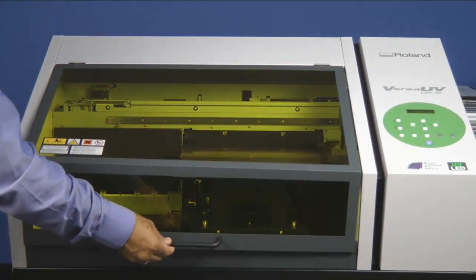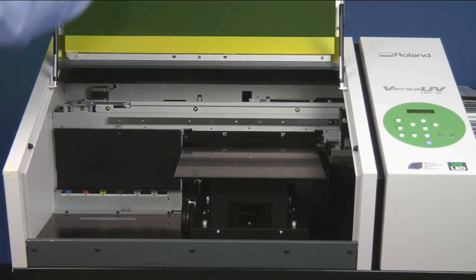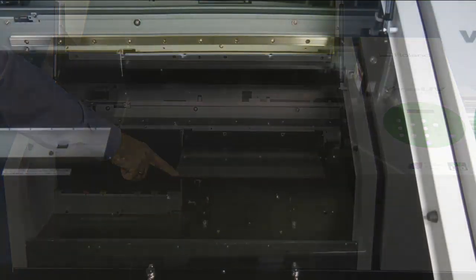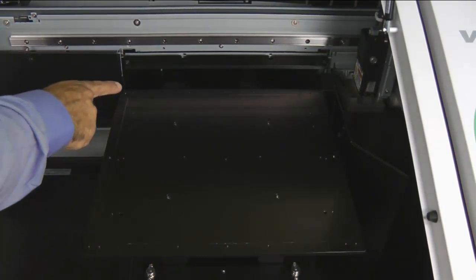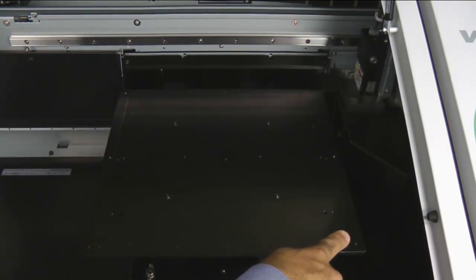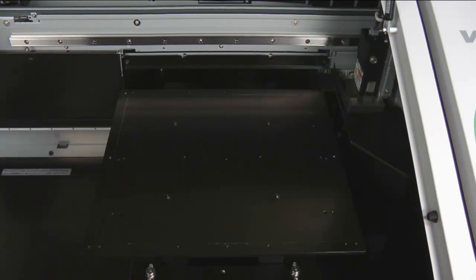The first thing we need to do is open the front cover to secure our media to the table. The table has a boundary line which indicates the printable area of the unit, which is 12 inches by 11 inches. When placing your material down, ensure that the printable area of your material is within the 12 by 11 space.